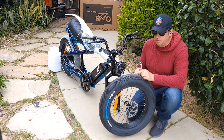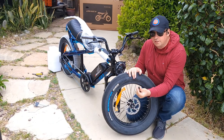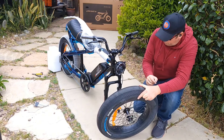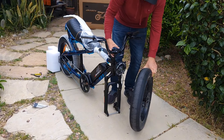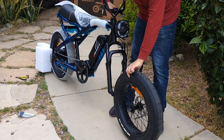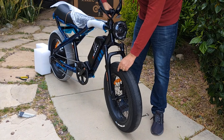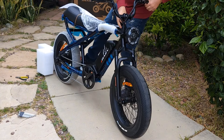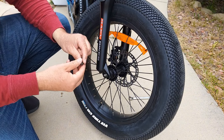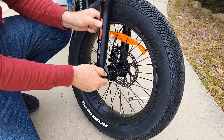The next step is to attach the front wheel. Before you start, remove the washer and one nut from one side — another will be located with the manual. Loosen up the fork protector, lift it up, align the brakes, and drop the wheel in. Then attach the washer and nut by hand, and use a wrench to tighten them.